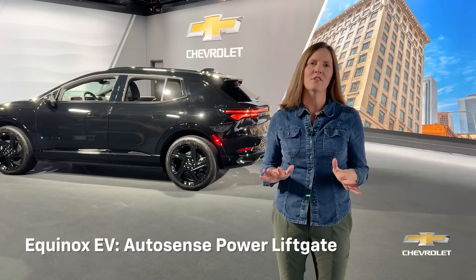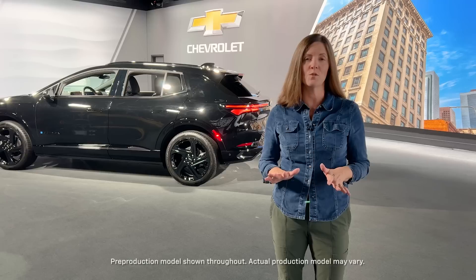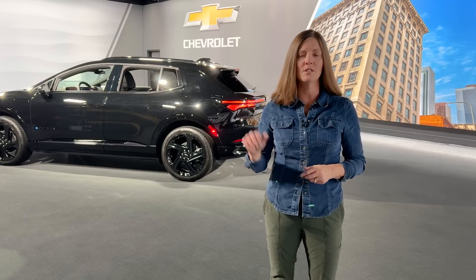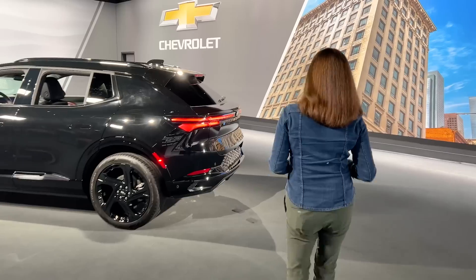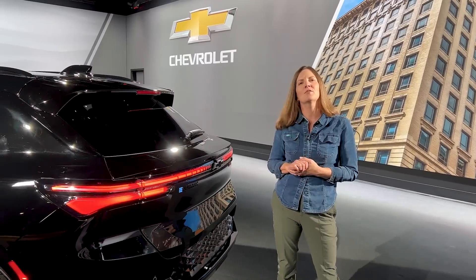Your Equinox EV may feature the brand new available AutoSense Power Lift Gate. If it's equipped with this feature, you no longer have to swish your foot underneath the bumper to get that lift gate to open. All you need to do is have that fob in your hand or in your pocket. You're going to walk to the back of your Equinox EV and stand within about three feet of it.